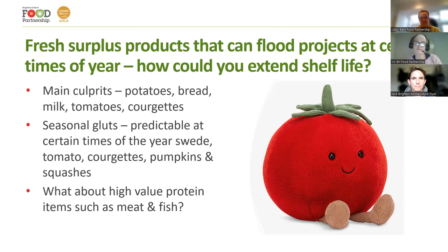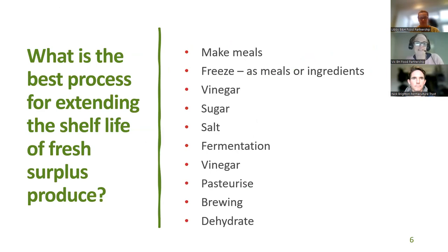We looked at our local data about the main culprits: potatoes, bread, milk, tomatoes, courgettes — and those things at certain times of year like swedes or pumpkins that come in massive truckloads that nobody really wants to deal with. We also discussed high-value protein items such as meat, fish, and pulses — this hasn't been addressed yet, but a lot of what gets processed doesn't necessarily meet protein needs when thinking about nutrition. We did a facilitated workshop to discuss different ways you can process food, looking at processes for extending shelf life, and I'd say it's worth stepping back and asking: what do we have lots of, what is our problem item?